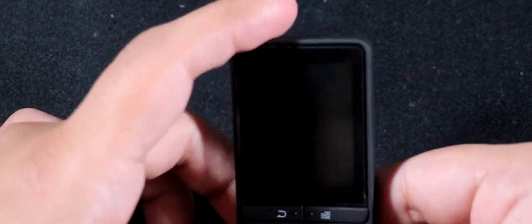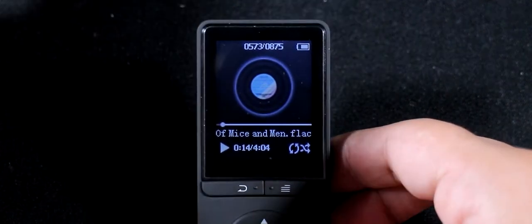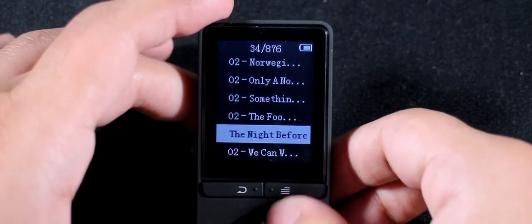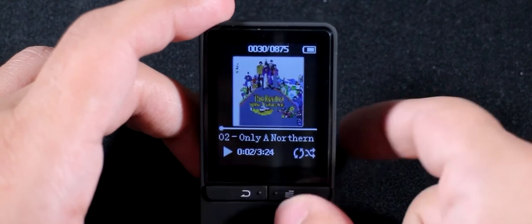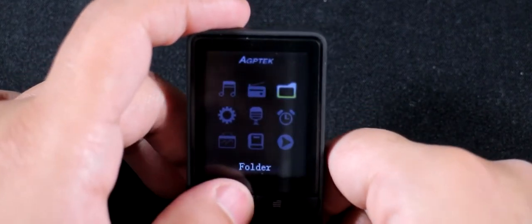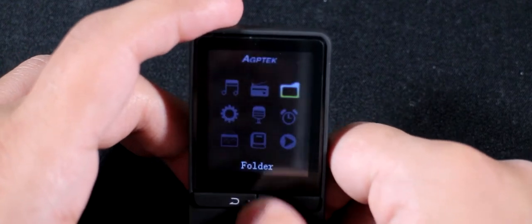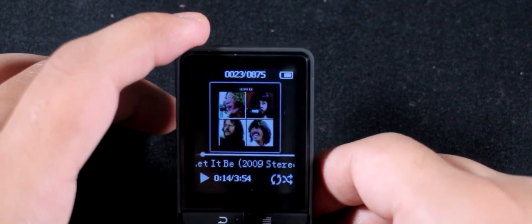Another missing basic: this device uses file names instead of reading the actual ID3 tags embedded in the files. So all my music is unorganized — everything just shows the file name like 'track 2' and so on. I expected it to read the tag data — the title, artist, album — for all songs, but it doesn't. The Shanling M1 had this same issue but they fixed it in an update, so at least they were listening to feedback.